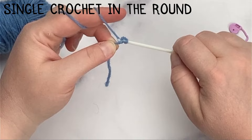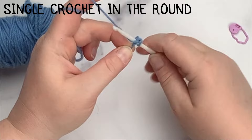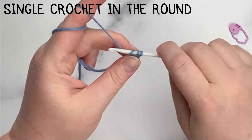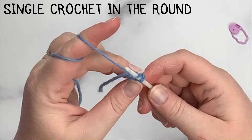Unlike when doing a flat panel, I'm actually going to work back into the same stitch. Insert, yarn over, pull up a loop, two loops on hook, yarn over, pull through two loops — that's my second single crochet. I'm going to do this four more times, inserting into that exact same stitch, until I've completed six single crochets in that one starting stitch.